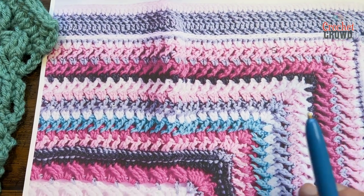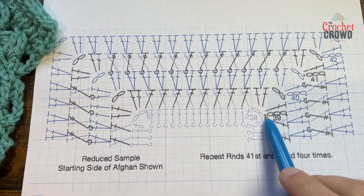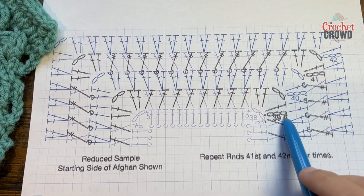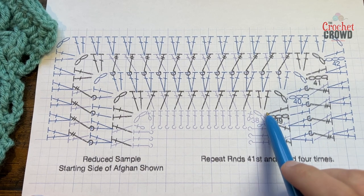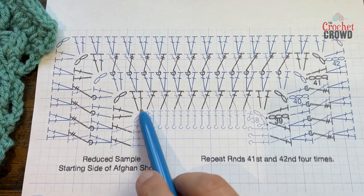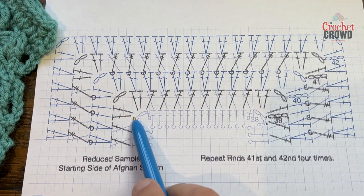Let's move on and start with row number 39. In diagram format, this is what it looks like. You're going to start in your corner — chain three, double crochet into the same corner, chain two, and put two double crochets, so the corner is done. You're then going to start crisscrossing all the way across, and the corners are two double crochet, chain two, two double crochet.